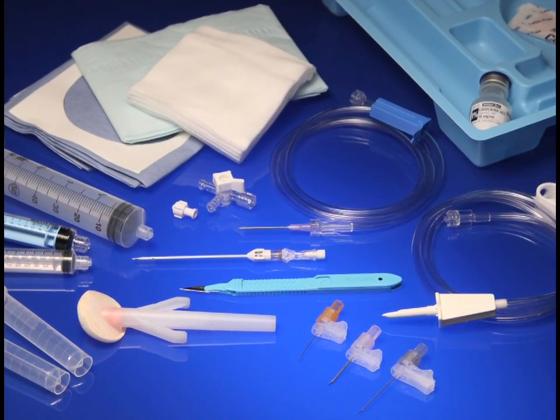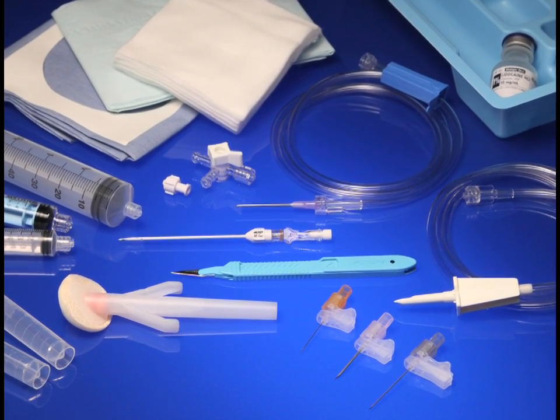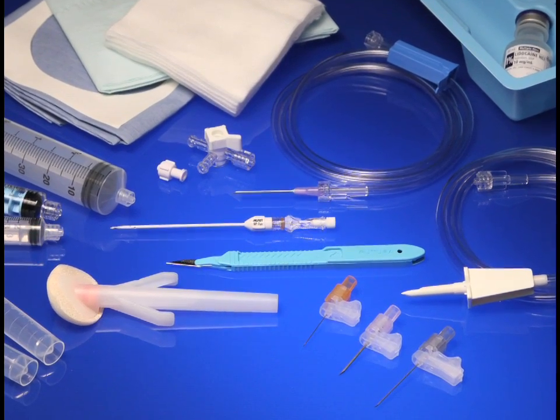To place an order today, contact your local Merit Medical sales representative or visit the Merit Medical website at Merit.com.